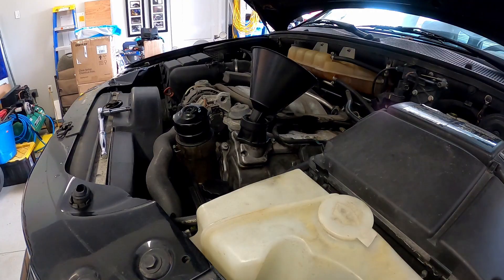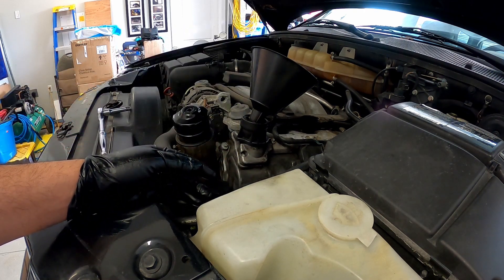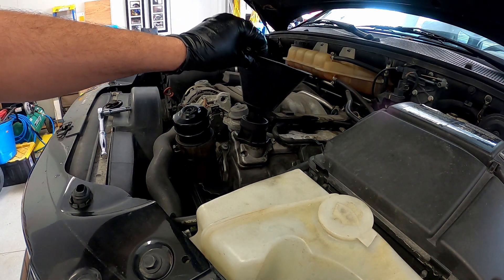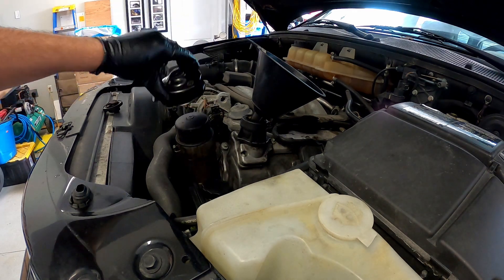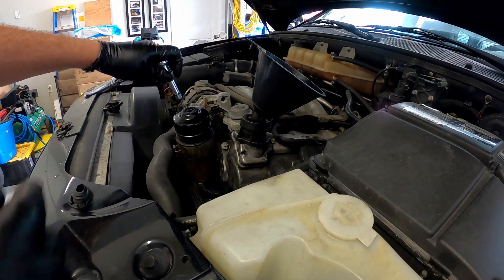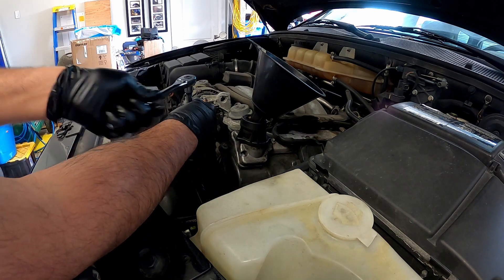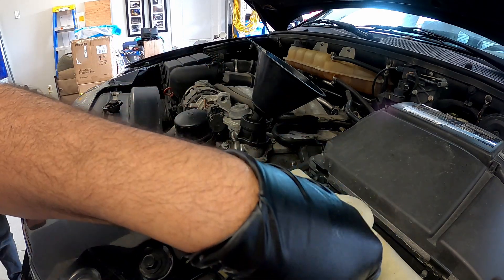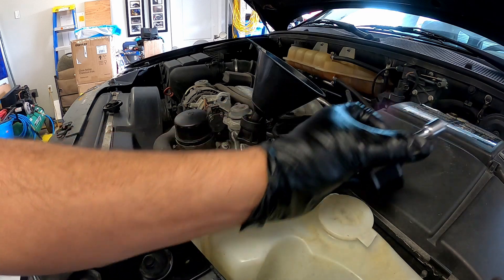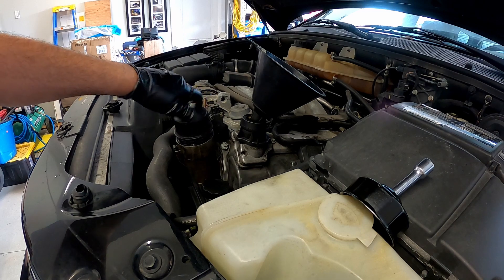Sea Foam's done its job — the oil looks a lot thinner and there's a lot of sludge at the bottom, so that was a success. We'll tighten that 13mm drain bolt. After dropping the oil, we decided to put some fresh oil in — about half a liter — so it goes through the engine a bit more and takes some of the old crappy oil with it. To take the oil filter off you need a 14-flute oil filter wrench. Luckily there's a Harley one here so we don't have to go buy one. The condition of the oil filter is not great — all thanks to the previous owner.